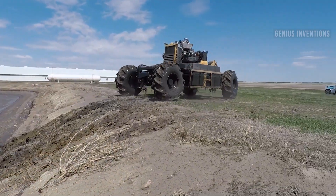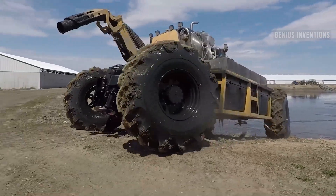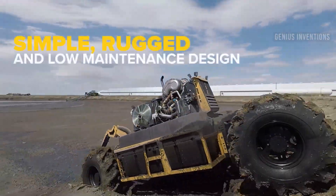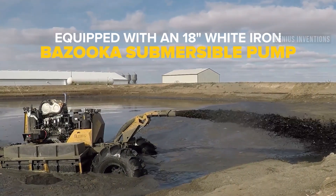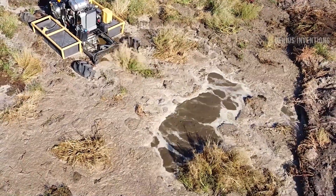The Bazooka Farmstar Wolverine Agitation Boat is a powerful and agile machine that can agitate liquid manure in any lagoon. It has two high-powered propellers that circulate and mix the manure at a high velocity, creating a uniform nutrient balance. It also has GPS technology, a remote control, and a submersible pump and gun.